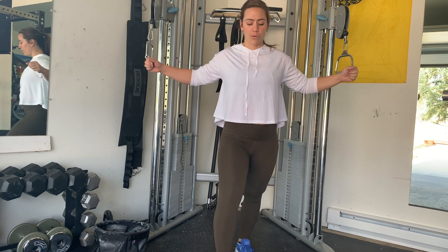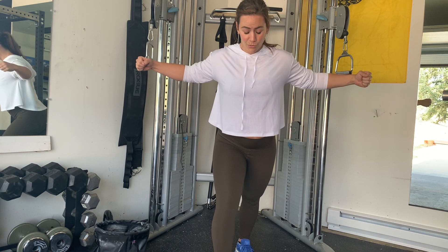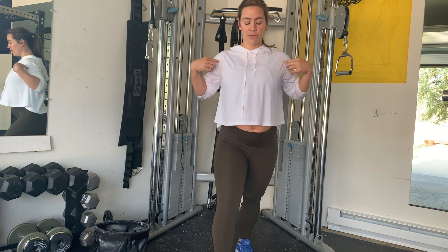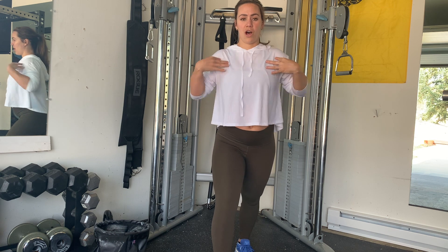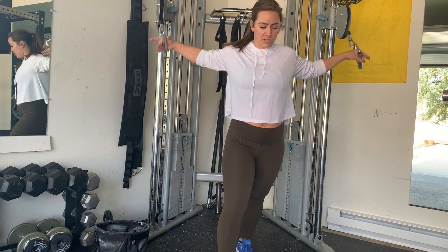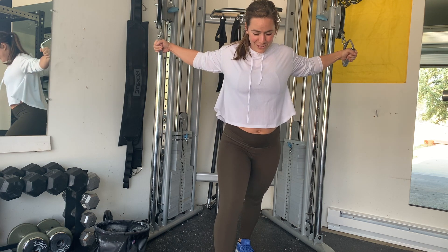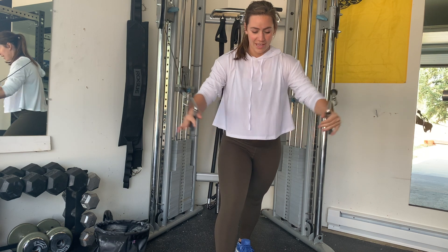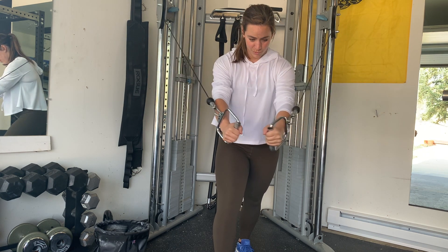As you pull forward, add a slight lean forward and really try to bring your chest in. When I pull forward I'm thinking about bringing those muscles all in to really work the right muscle. Slight bend — I'm not going to do any motion with my body; everything happens at the shoulder and at the chest. I should feel a slight stretch here and then I just bring it in.